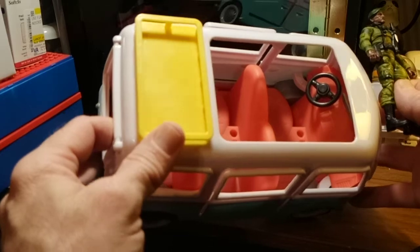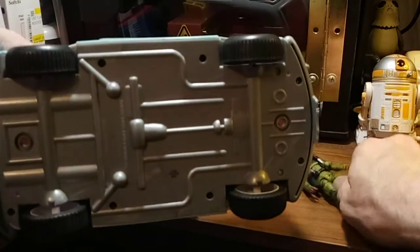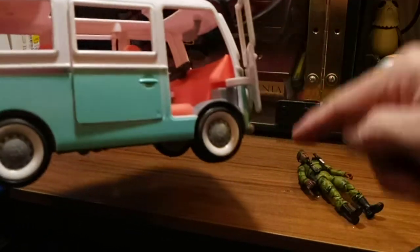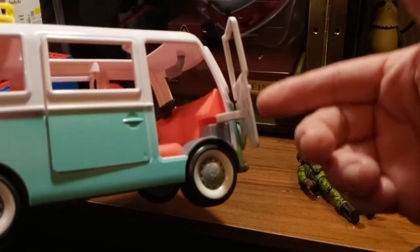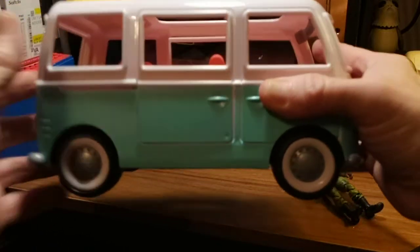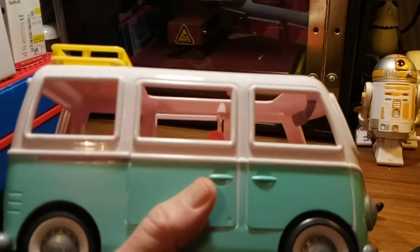That interior is the only problem - there's no place to put the feet. And there's room! See where the wheels go up? There would be room to cut that out and have room in the front behind this plastic part here. They just didn't do it because their figures aren't made that way - they're bunnies and cuddly critters.